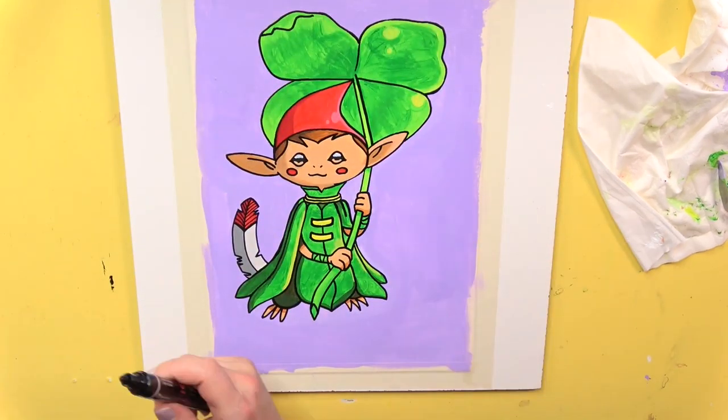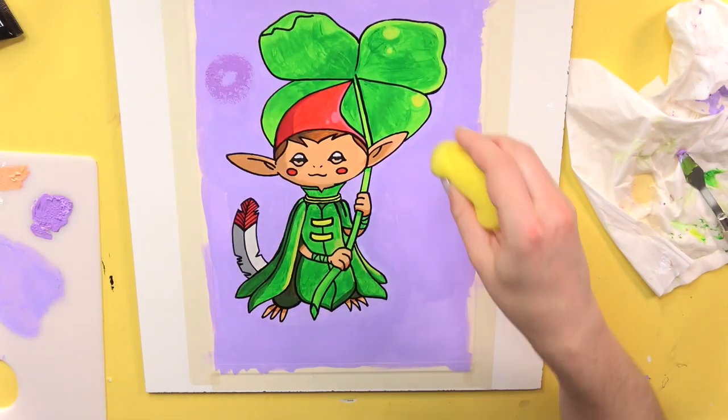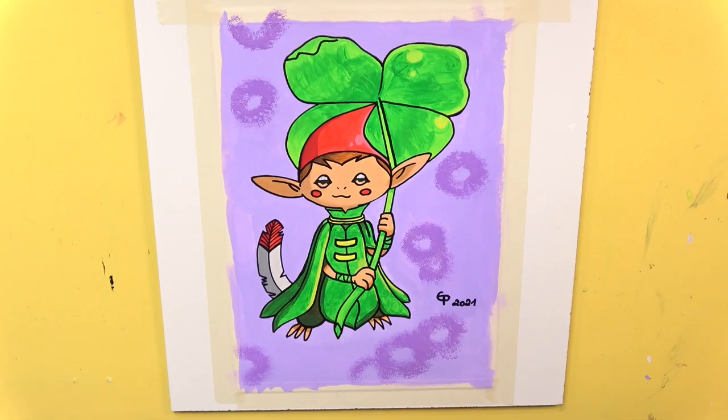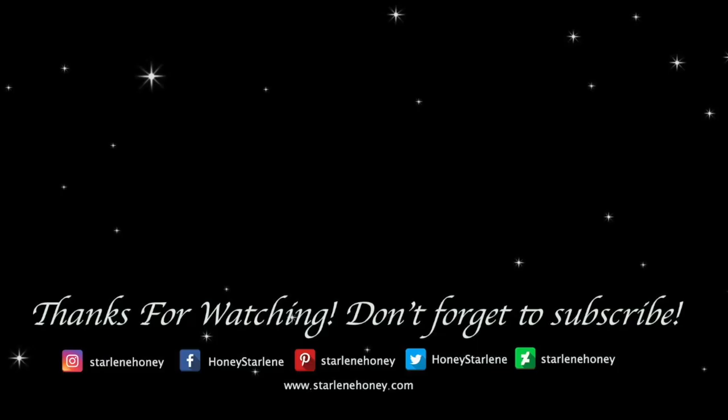Now we are at the end of my first acrylic painting video. Use the comment section below to let me know what you think about it. I hope you enjoyed it, and if you did please give me a like and subscribe to my channel if you haven't already. See you in my next video. Bye!